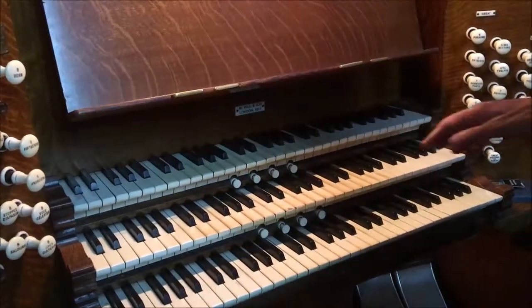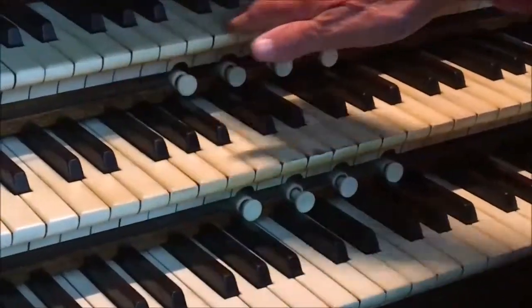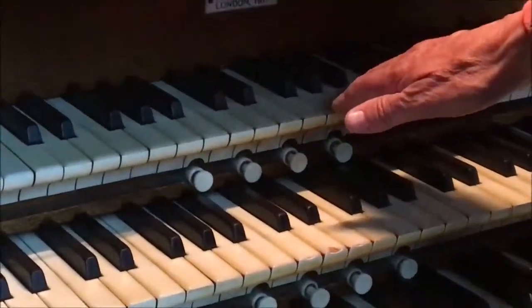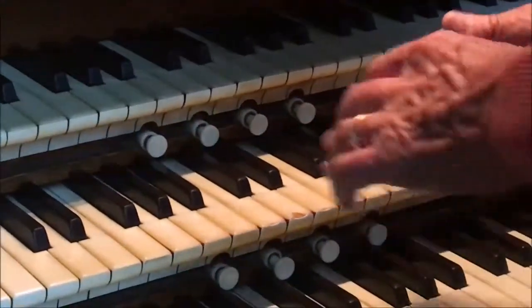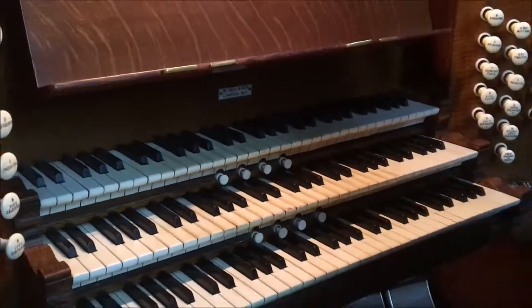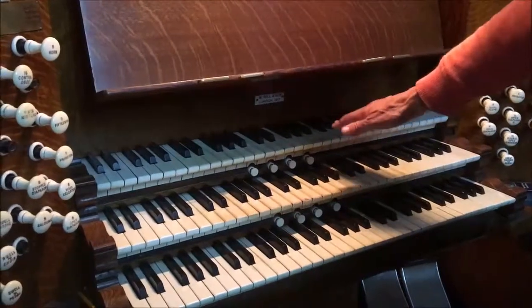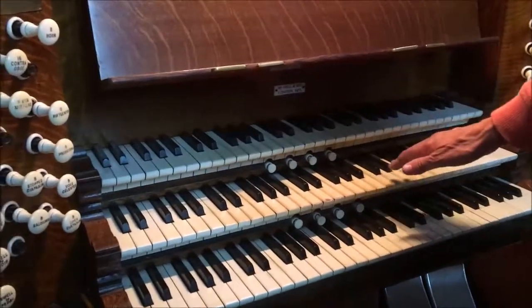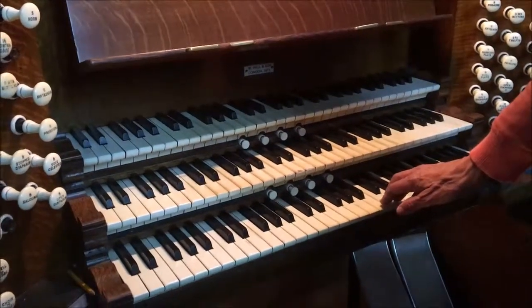If you look closely, the middle of each keyboard — which is where most people have played over the years — is increasingly worn compared with the outer notes. The top keyboard, or top manual, is called the swell — the swell organ. The middle is the great, and the bottom manual is the choir.